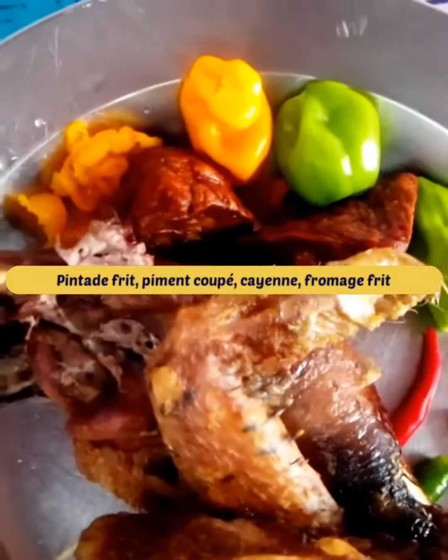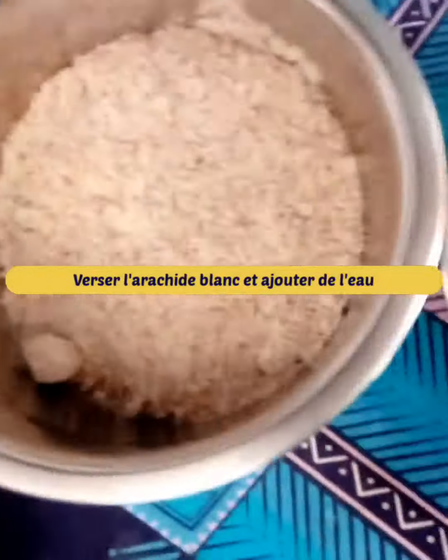Then fry the guinea fowl pieces and reserve the broth. Mix your peanuts with water and pour over the broth.